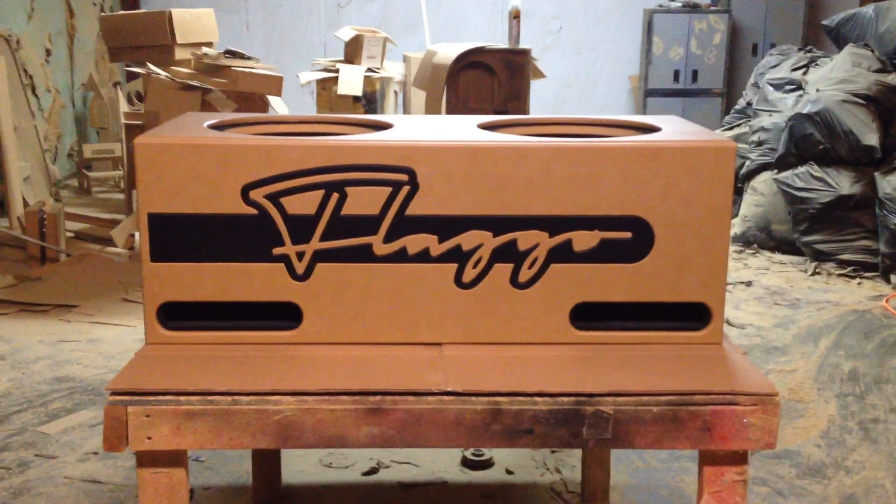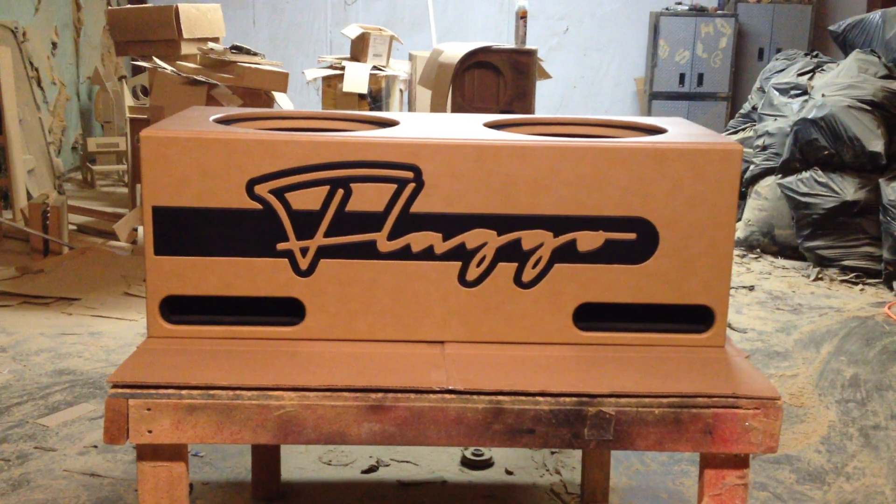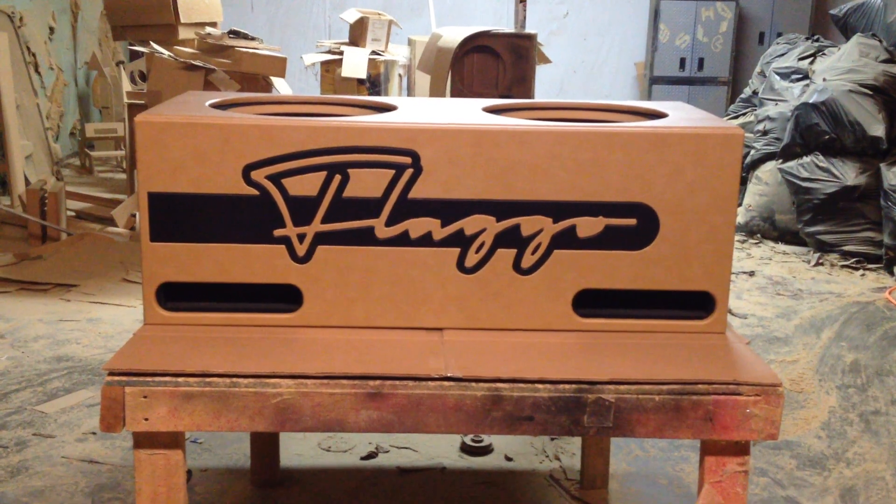Hi, this is Carlos of AK Audio. I just got finished with this box. This box took a minute. I had to put that little logo on the front — that logo right there is Flago.